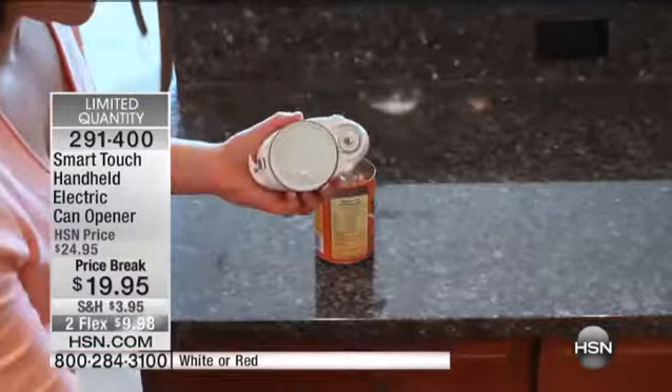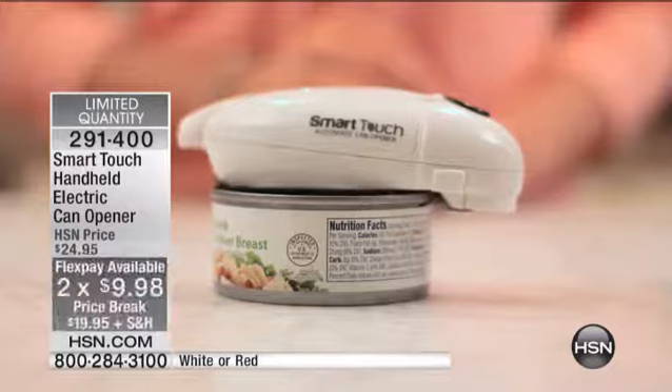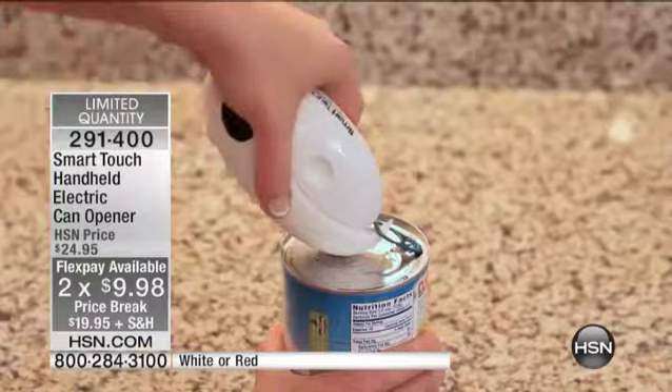They're the best values we have ever done on these items. $19.95 and less than $10 on your credit card with Flex. It makes it easy, as you're showing, all the different sizes it accommodates as well. And it does more than just open cans. Take a look at this. It'll peel back those peel tops so you can keep your fingers away from them.